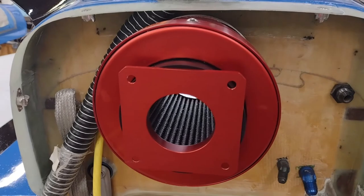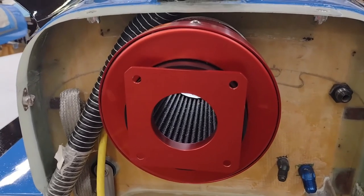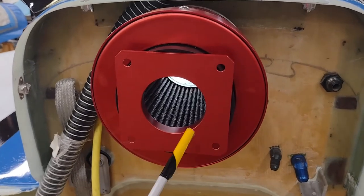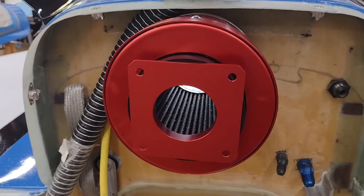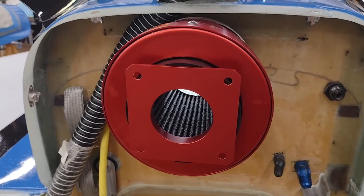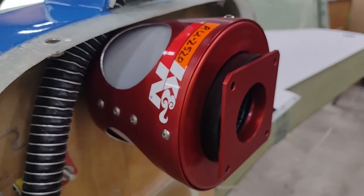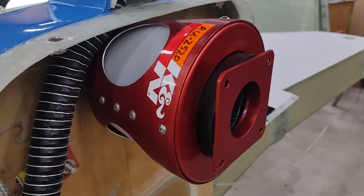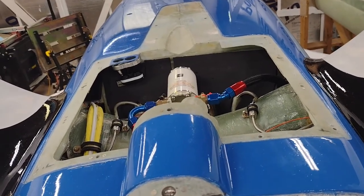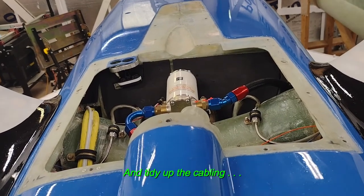So you have one of two systems — either having air come straight through that's pressurized, which according to Rod Bauer gives you about one inch increase in your manifold pressure. He calls it the poor man's turbocharger. This hooks up right here to a three-inch scat tube that goes right into the face of the fuel injection servo. The wiring is pretty much complete — I'm about 95%; I think I may have two ground wires that I need to run at the moment.